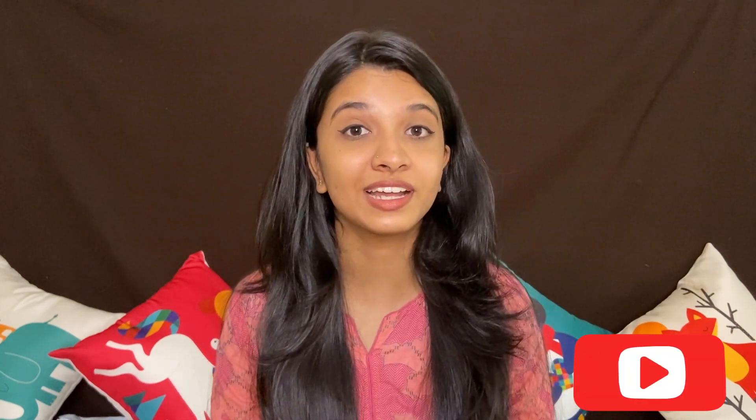If you want to subscribe, you will also have all the options for the video. Follow us on Instagram and follow us on Twitter.